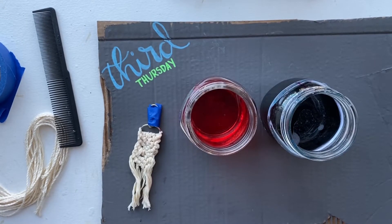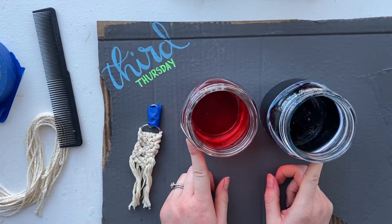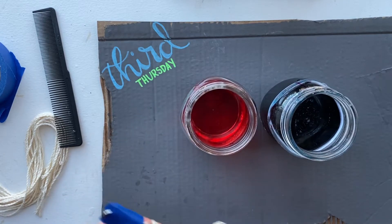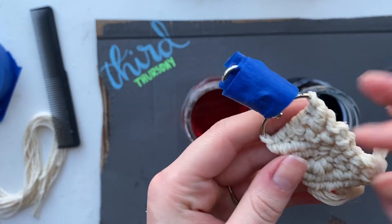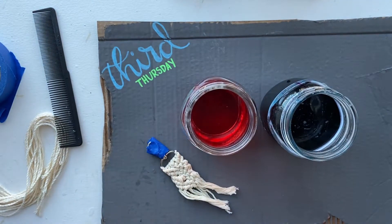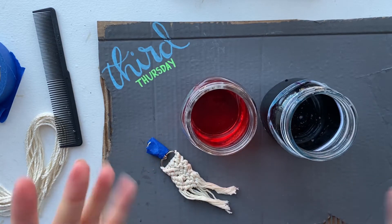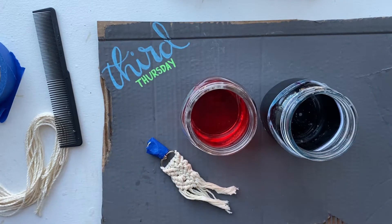The next part is to actually dye our macrame keychain. A few things to note before you do this: you're going to want to empty your dye in a container with warm water, so do that first. You're also going to want to wet your keychain — get the yarn wet before you dye it. This is also where you're going to want to put your gloves on, because the dye can stick to your hands. I'm not wearing mine, but you should have gloves in your bag, so I would put those on before you start dyeing.